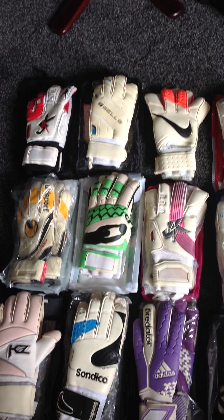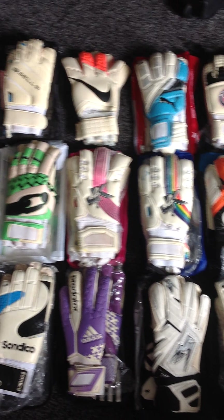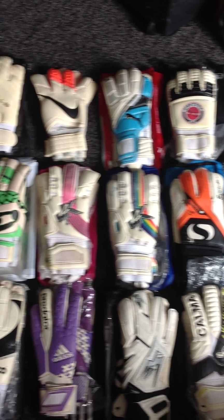I hadn't done one of these for a while, so I thought it was good time. This is every single pair of gloves that I've worn for the 2014-15 season.